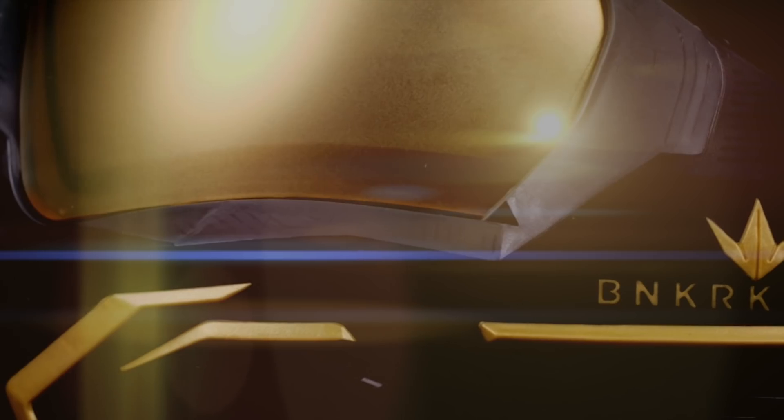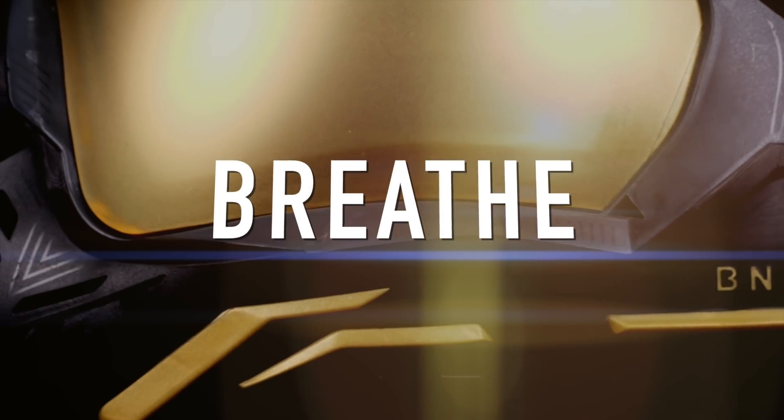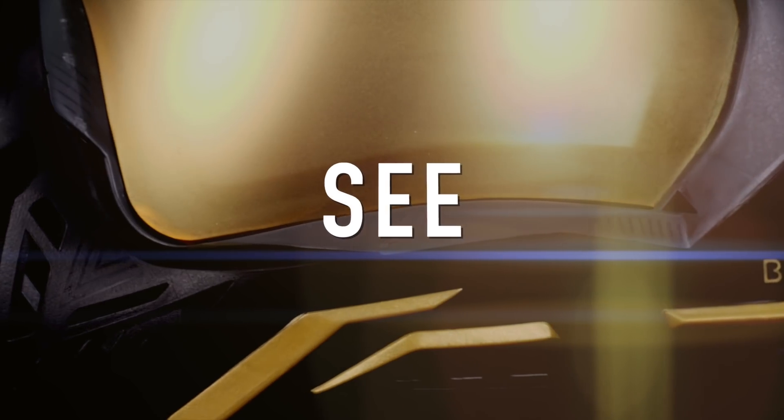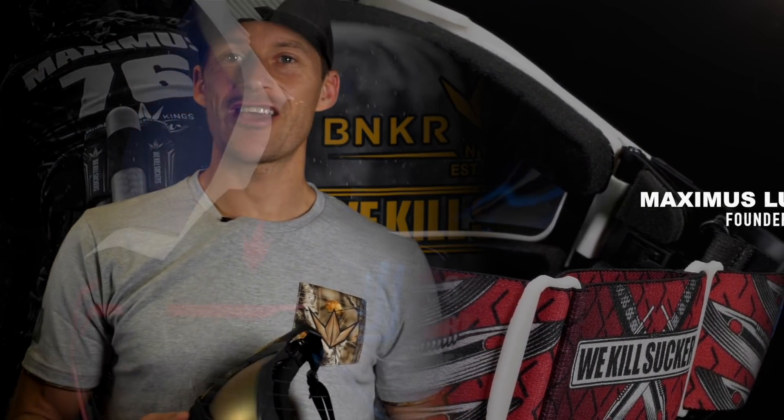The Low Profile Flexible Bunker Kings Command Goggle provides optimal coverage, unprecedented breathability, superior vision and supreme comfort. I'm Maximus Lundqvist, founder and president of Bunker Kings, and I'm excited to show you my new creation.